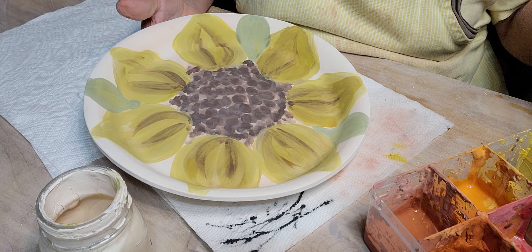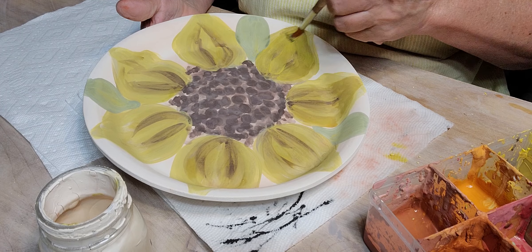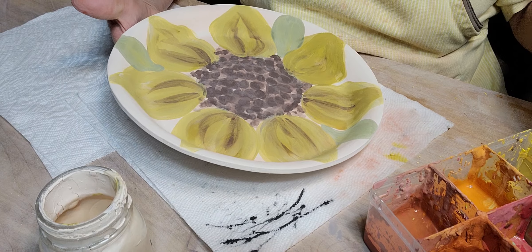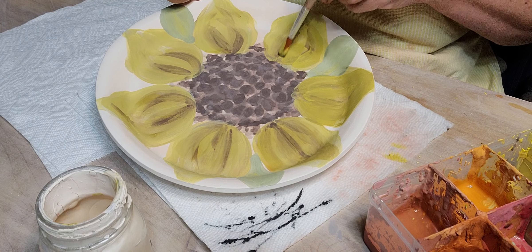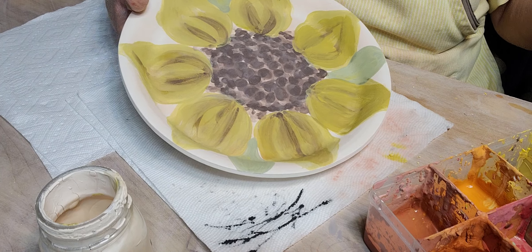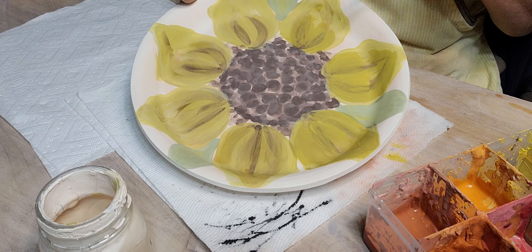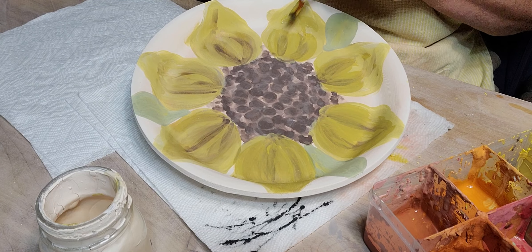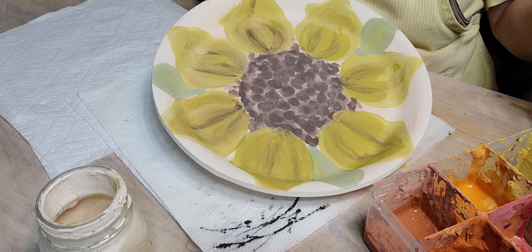I'm going to go back and add a little bit of yellow again because I don't want them too dark. I want to see if that kind of softens them.